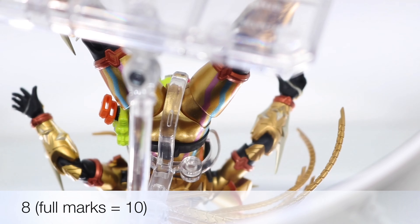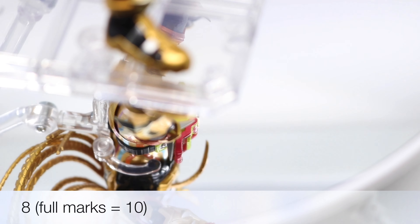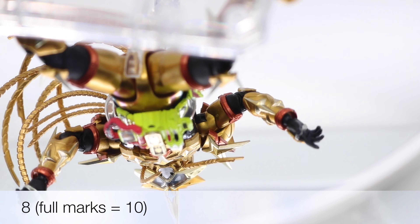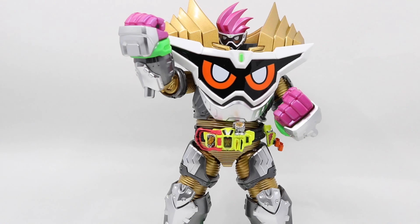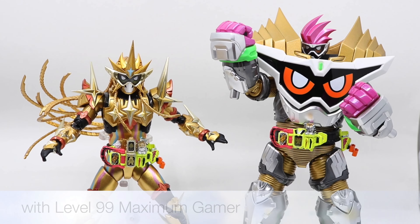Overall, I'll give an 8 out of 10 this time. Bandai has done an awesome job. The sculpture, painting, and articulation are very impressive. Highly recommend. Finally, let's do some comparisons with other Ex-Aid figurines.